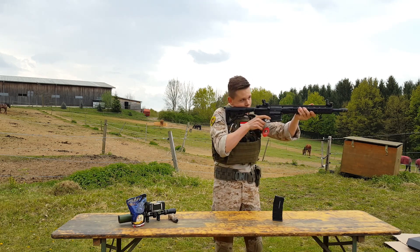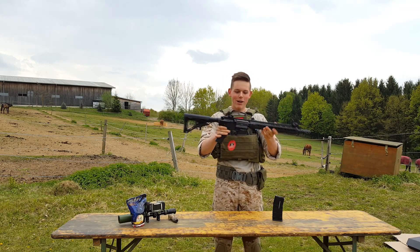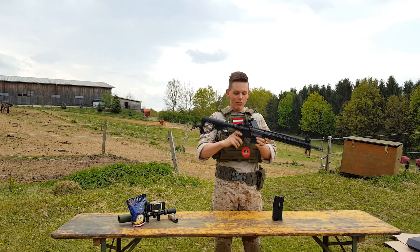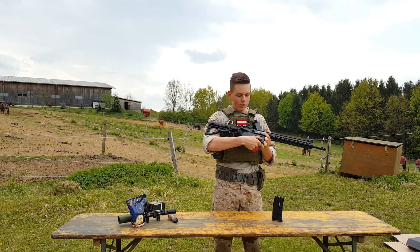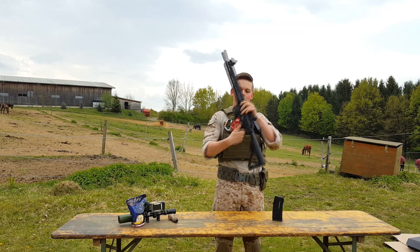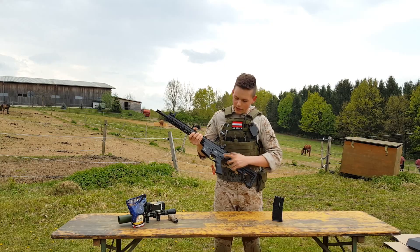The flip-up sights are made of ABS too and look just awesome. The whole gun feels really awesome. The markings on this gun are also really great — here in front we have the Begadi marking and the caliber, and on the other side we have the ICS logo and where it's made.